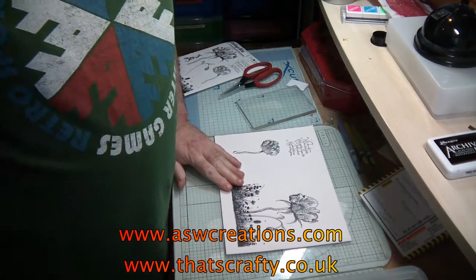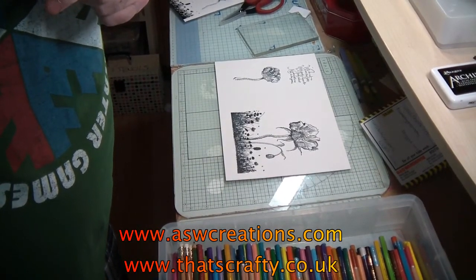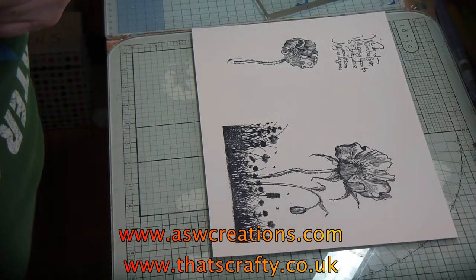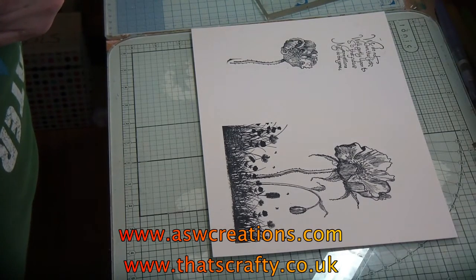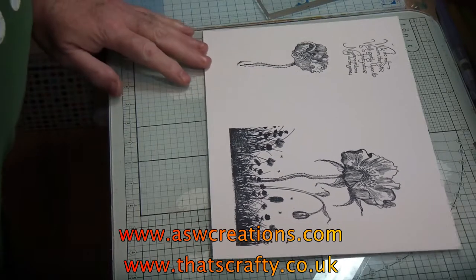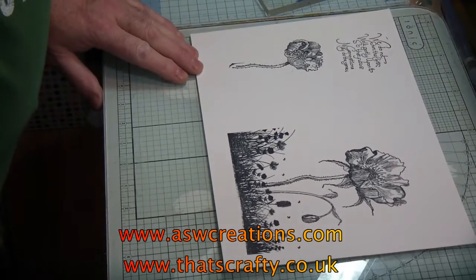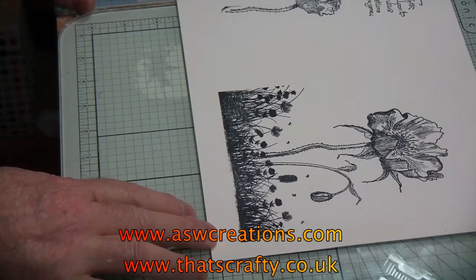So let's get colouring. I'm going to try and get close up so that you can see what I'm doing. If I press the focus auto — there we go. I hope you can see that. See if we can get in a little bit closer. This is the first time I've done this, so please bear with me. If I keep that there, we should be okay.